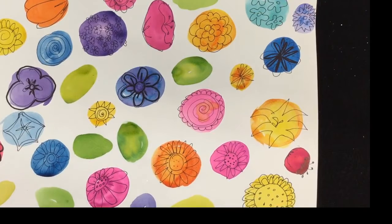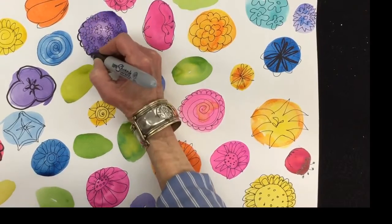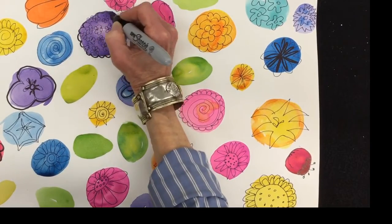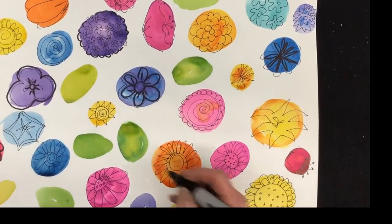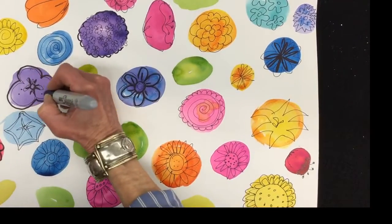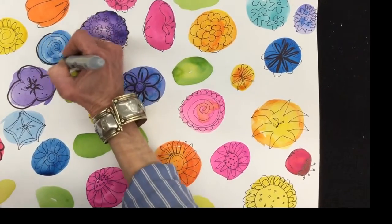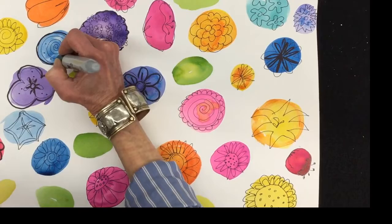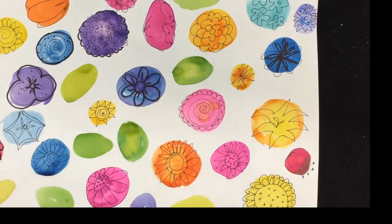Once you've doodled your flowers, it's time to go back and give it a quick look. Too often we think we're done and just stop. But sometimes it's nice to go back and add a few details that might make your work more interesting. I might add a few dots here and there, or some outlines to make it pop. This one looks like it needs a little something — maybe just an outline would help it, or some dots around the inside. Take your time to give it a good look and see if you need any improvements.